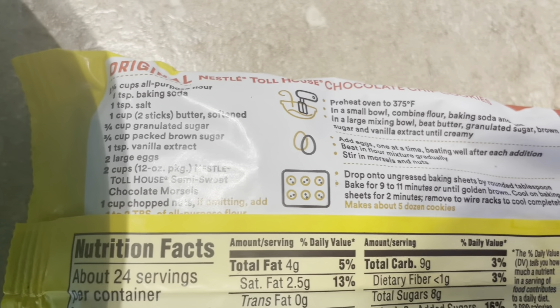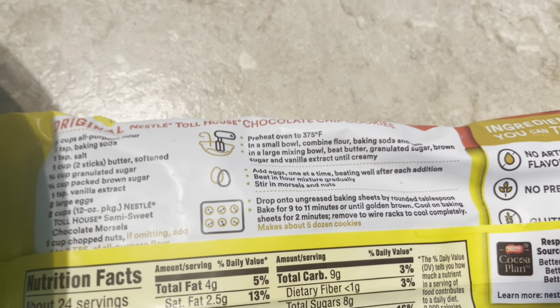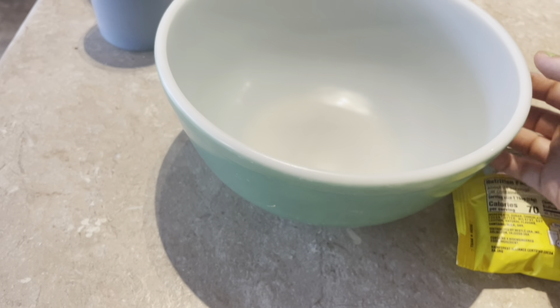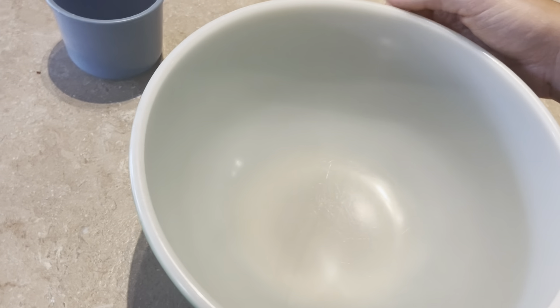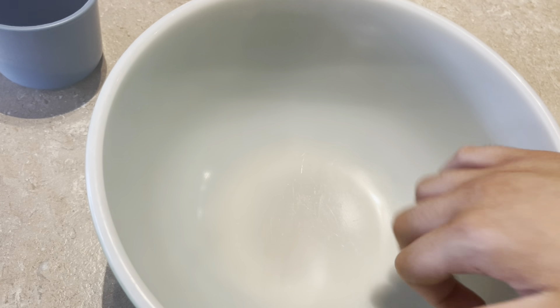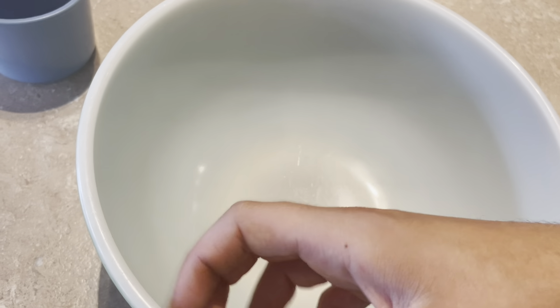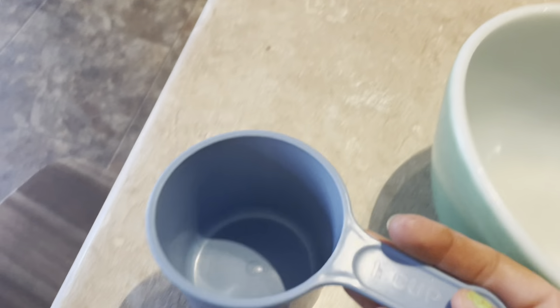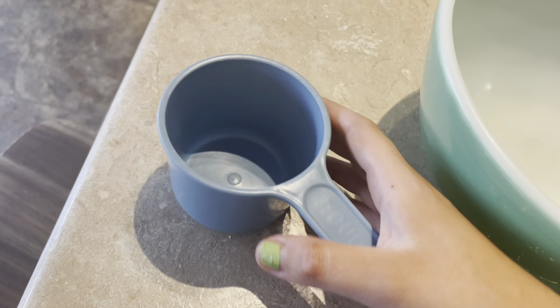And then in a small bowl, combine flour, baking soda, and salt. So over here I have a small bowl, and then I have a measuring cup.